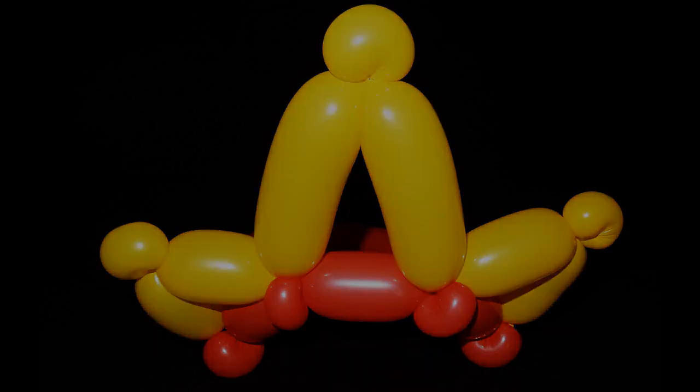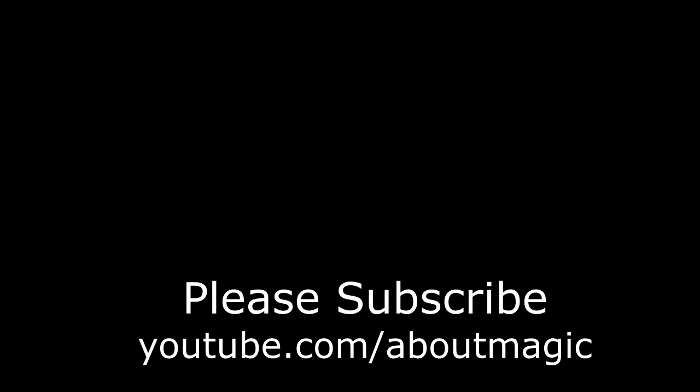Please subscribe — we have lots more balloon projects coming in the future. Hope you liked the video. Please like and comment. Thanks for watching. Till next time, bye!